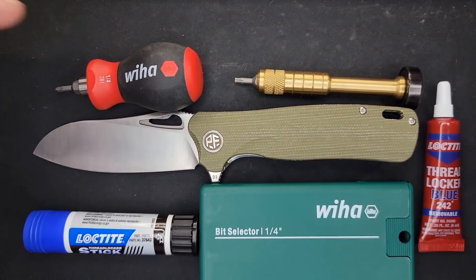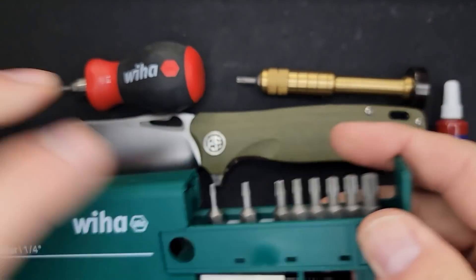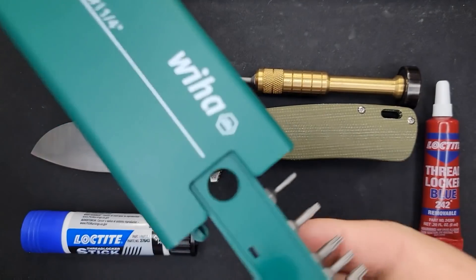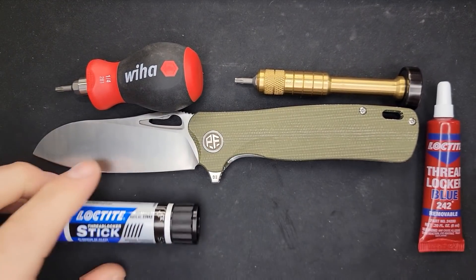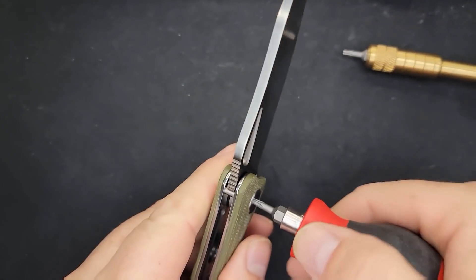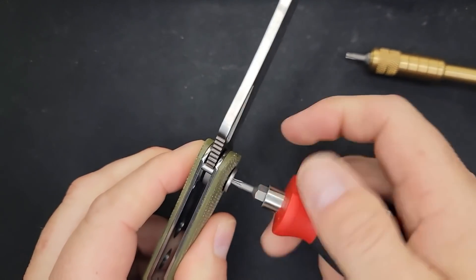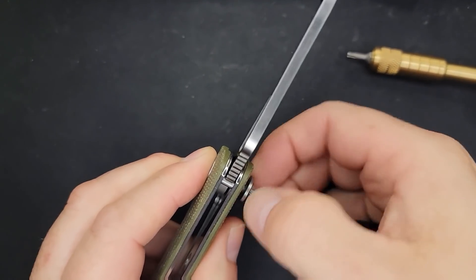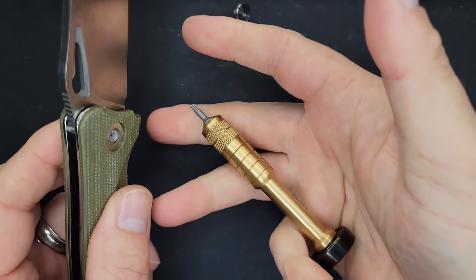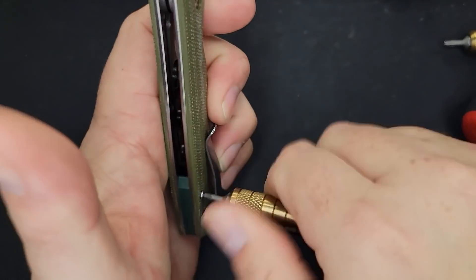Let's get inside and take a look. This is all the stuff I'm using — there are links in the description under knife maintenance. Definitely get yourself a set of the Wiha bits and these are already on my drivers. I'm putting my finger right here on the pivot — I'm guessing it's a D-shaped pivot — and it is coming out very nicely. I do want to get in here and see what it looks like. There's a link for this fancy bit driver if you want to get one.